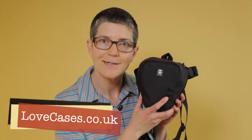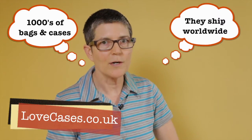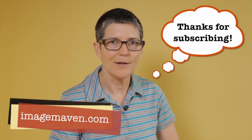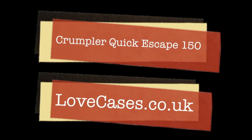I'd like to give a shout out to Love Cases in the UK — they're the ones who gave me this bag to test out — and also thanks to Crumpler. If you don't want to miss another one of my video blog posts, please subscribe to my channel. Thanks for watching and have a great week. It's Marlene from ImageMaven.com. The next time you're looking for a camera bag or any kind of case, check out lovecases.co.uk — the links are in the video description.